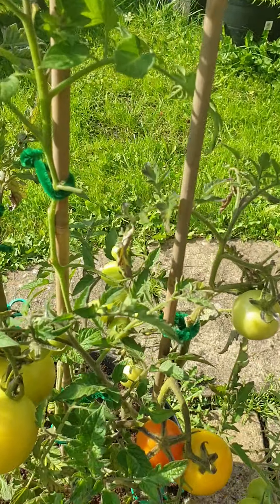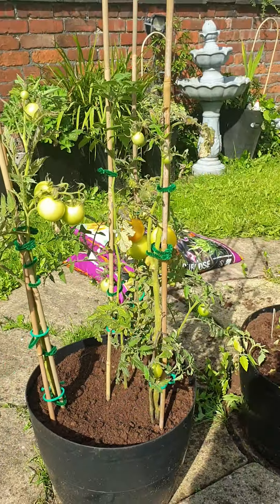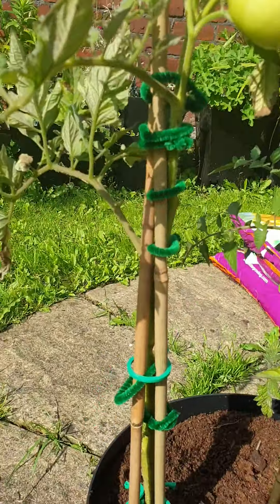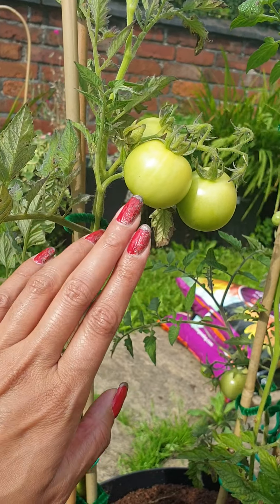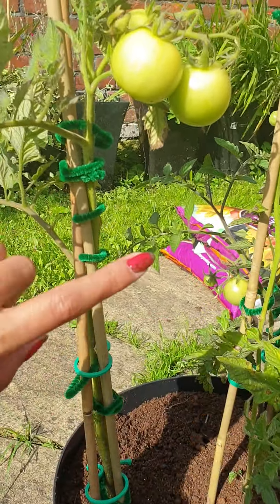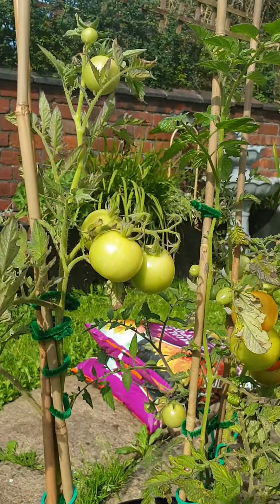Look at this — can you see how many are forming there? I'm just walking around to show you what I've done. I put all these sticks there to support the tomato plant, and I've even put these bands here that support the growth, because as the tomatoes grow big they start to get very heavy. This one actually dropped down, so I had to put sticks in and these supporting plastic bands around it to give that initial support.